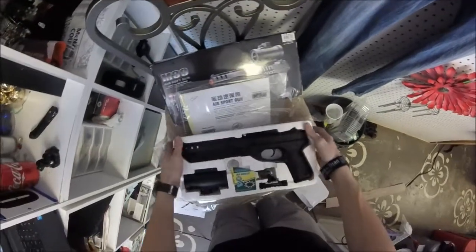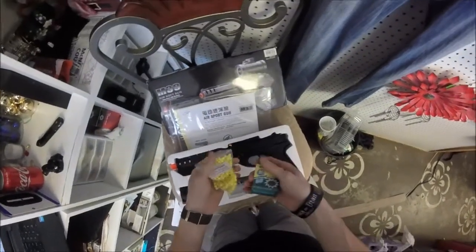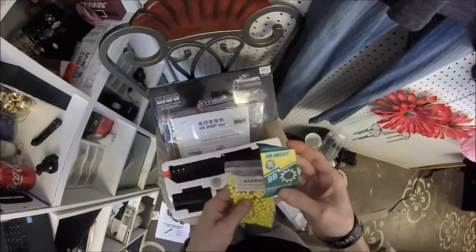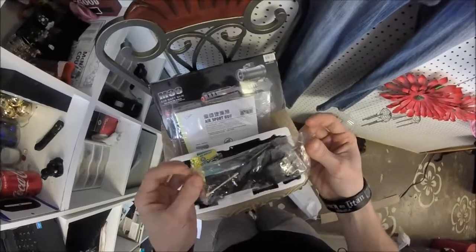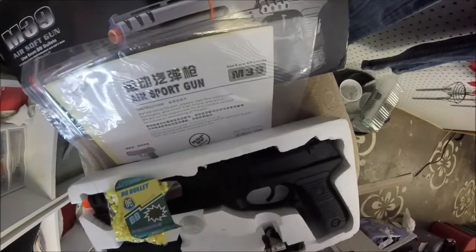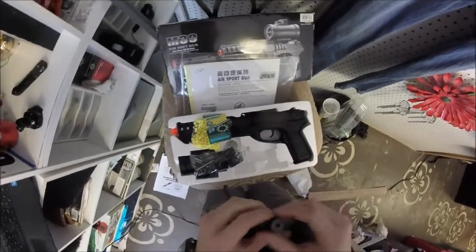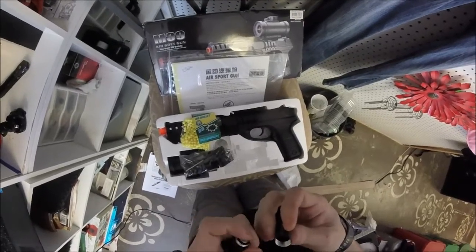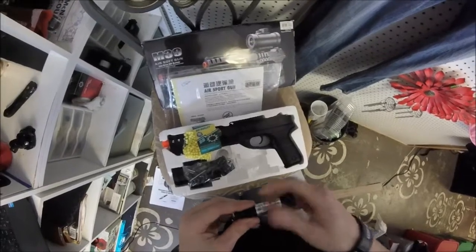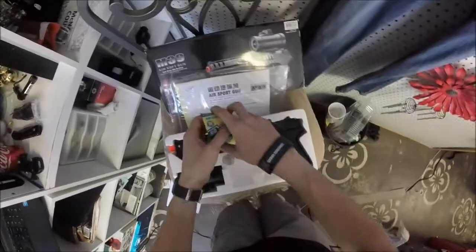So far, I'm actually somewhat impressed. You did not mishear that — you did not hear things. You heard me correctly. I said I'm somewhat impressed. Here's your standard .12 6mm BBs, and I actually do like that they give you a cute little thing. Choking hazard — not for children under 3, no shit. We have a baggie of knick-knacks. A laser of sorts — does it work? No, it does not. I gotta put batteries in there. It's actually a pretty decent laser, not like those cheap plastic Walmart lasers. That's actually not bad at all.